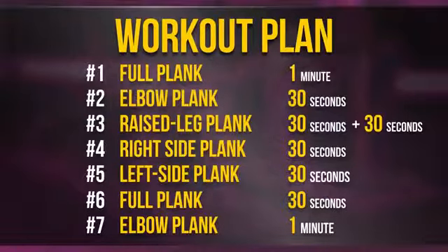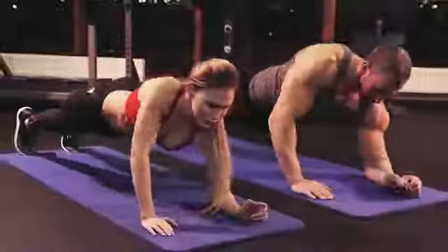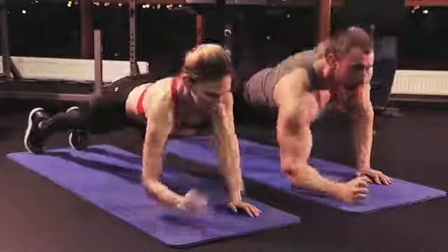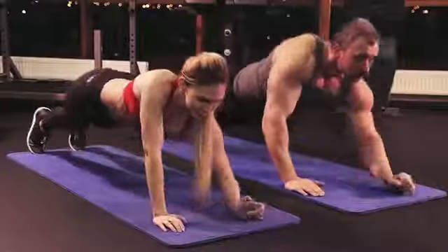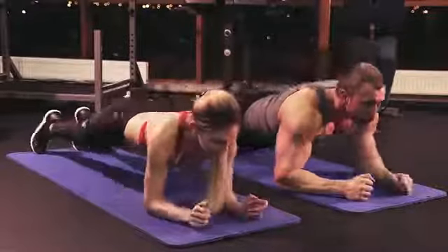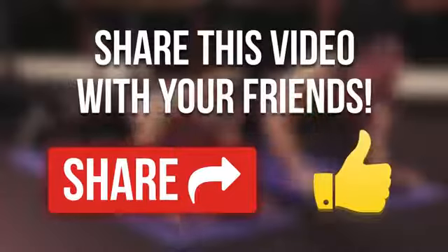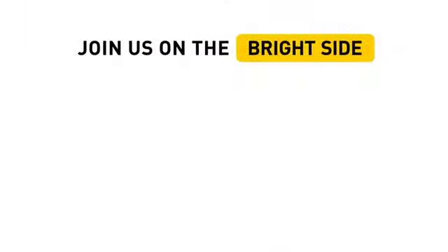One last thing before we say goodbye today: once you feel ready to intensify your workout, try not to lie down on the floor between exercises and just keep your body up while changing the arm position. I'm sure you can make it. See you tomorrow. Have you tried plank exercises before? Share your experiences in the comments. Don't forget to hit the like button and click subscribe to stay on the bright side of life.